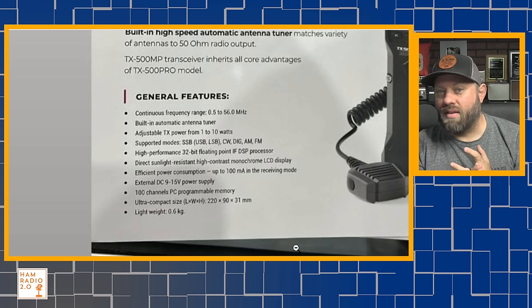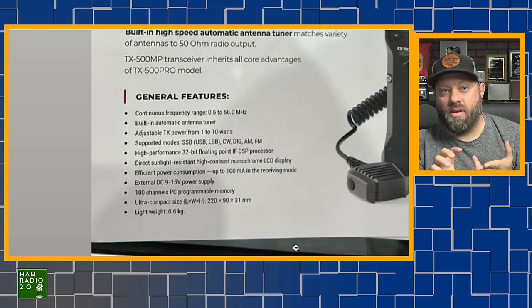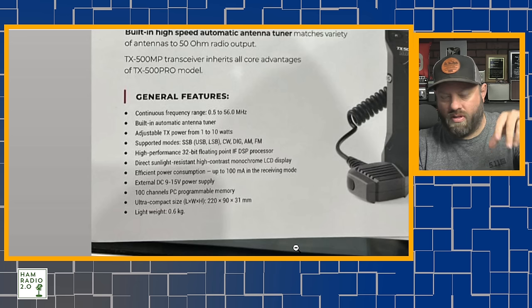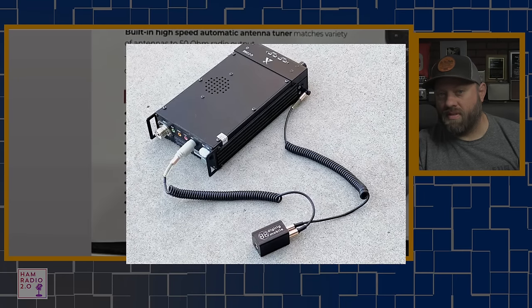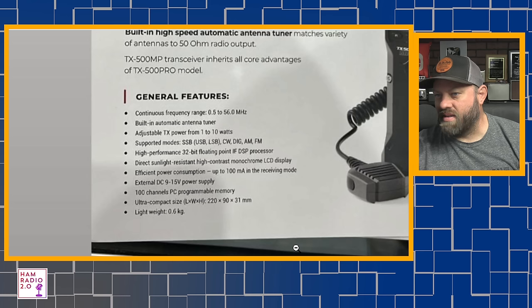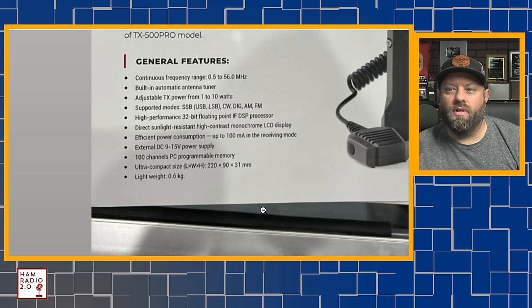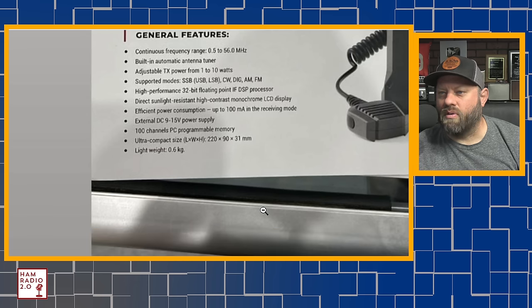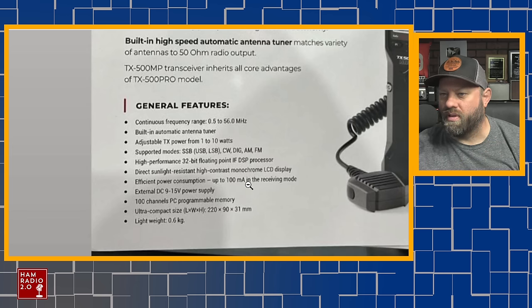You had to use something like a DigiRig with the original TX500. DigiRig makes great products — they have a kit with cables that interface with the TX500 to allow you to add a sound card to it, very easy to use. Adjustable power from 1 to 10 watts, supports modes of single sideband upper and lower, CW, digital, AM, and FM. Does it have a built-in sound card? I believe not, but I believe it has an attachment for a sound card — we'll look at that in a minute.